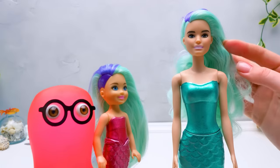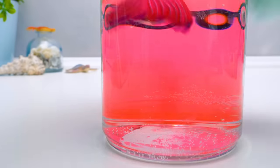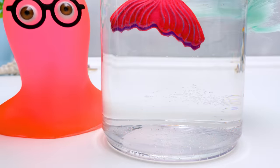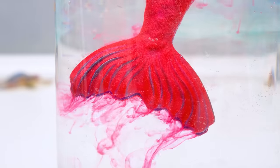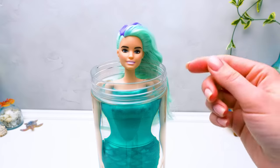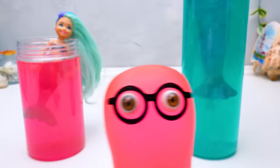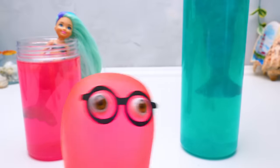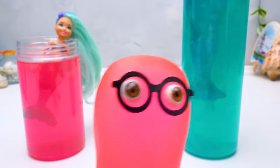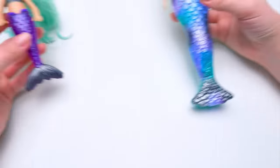It seems like we picked two sisters, Sammy — they kind of look like each other! Then I'll call them Lana and Fontana! I like this! Don't forget, guys, to swirl the mermaids around properly! Check out these pink and turquoise colors! Fascinating! Pink is my all-time favorite! I'm so excited!